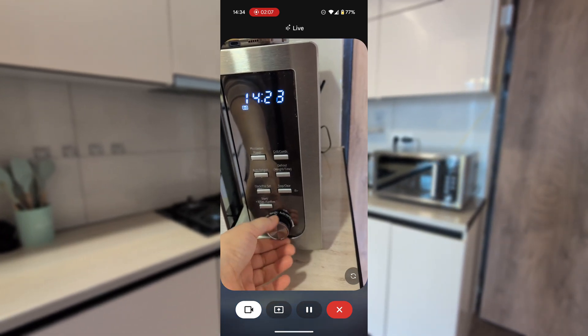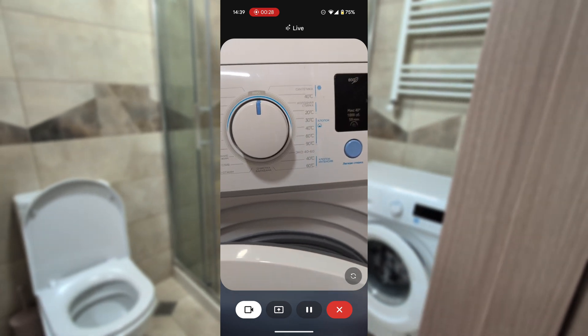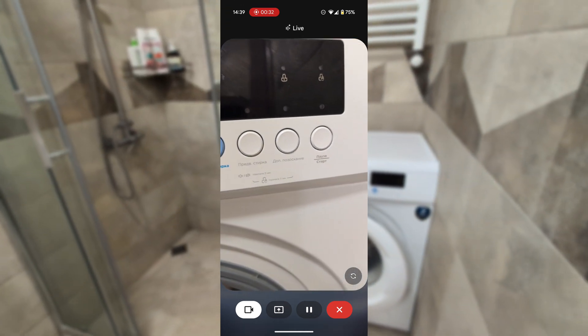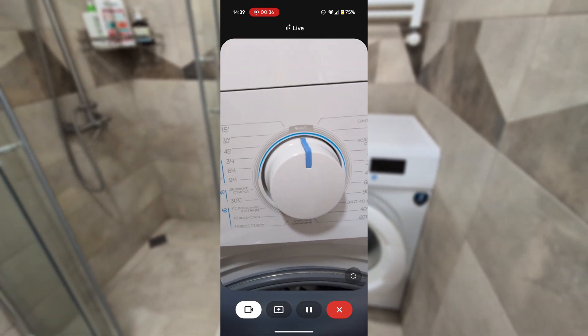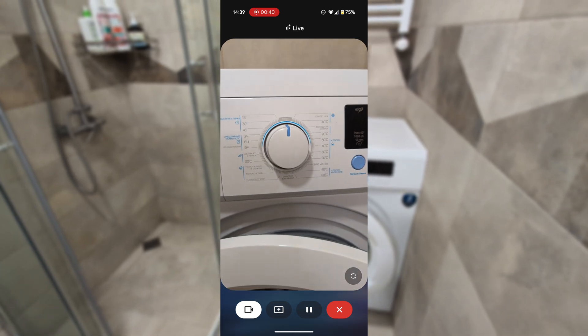Let me go ahead and set that. Hey Gemini, I have this strange washing machine in my new place. This dial is really weird — I think it's written in Russian, there's no screen, and I literally don't understand how to make this work. Can you help me out with that?